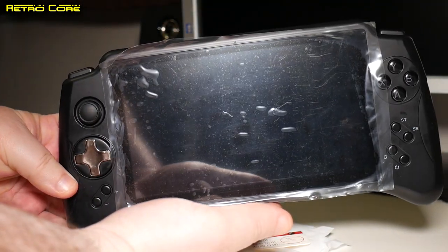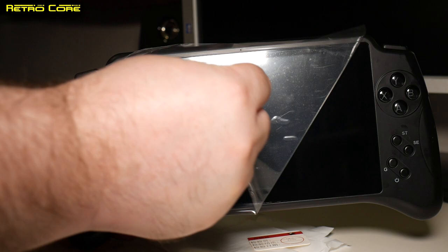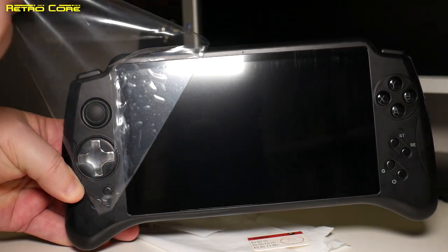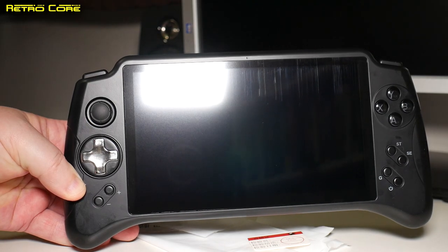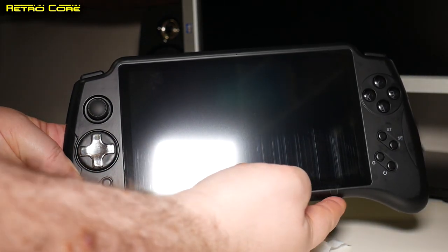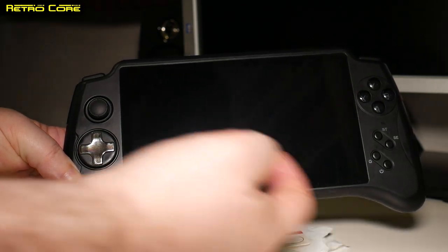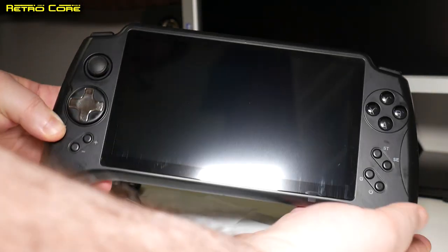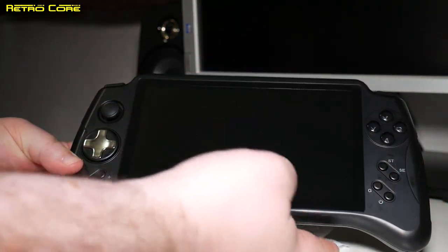And of course the machine itself. As you can see, this is a big boy, and it's got this plastic on it — so let's take this off. There's also another screen protector on there as well. The machine itself is very big. It's got a couple of scratches, but they are not on the screen — that's on the plastic screen protector, which I'm going to keep on for now.